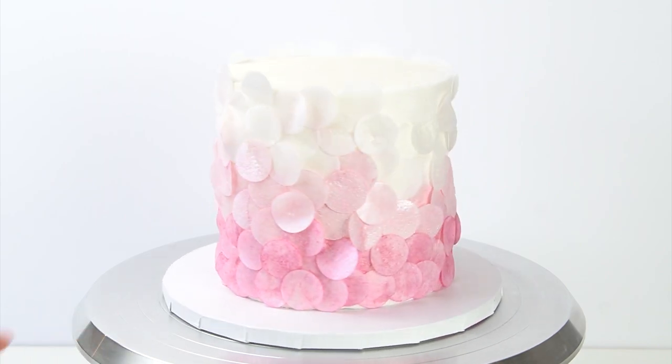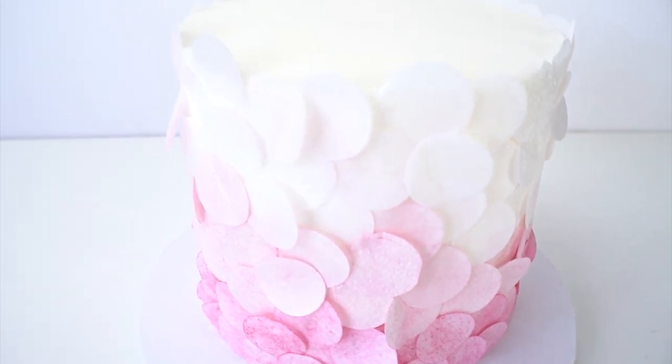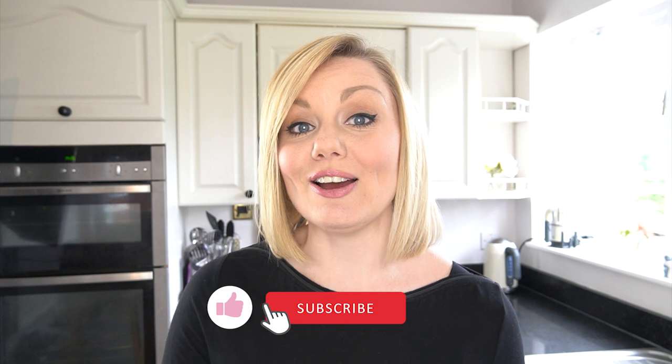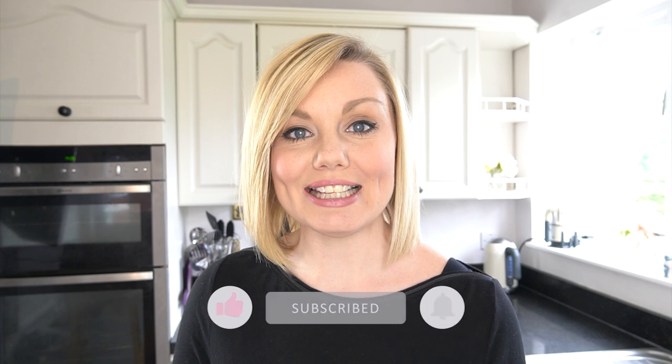I really hope you've enjoyed this video tutorial and will be able to use this effect on your own cakes. If you've enjoyed the video, don't forget to give it a like, and if you'd like to see more videos like this and haven't already, don't forget to subscribe to the channel. I'll put a list of all the tools I've used throughout today's video in the description below, along with some other wafer paper videos you might enjoy. Until next time, bye!